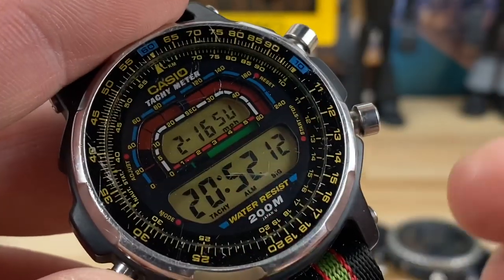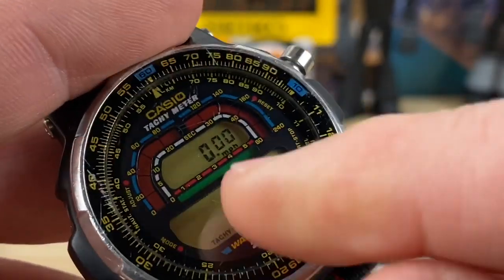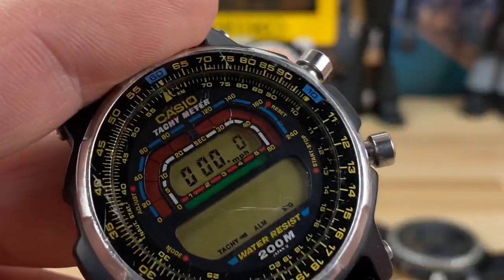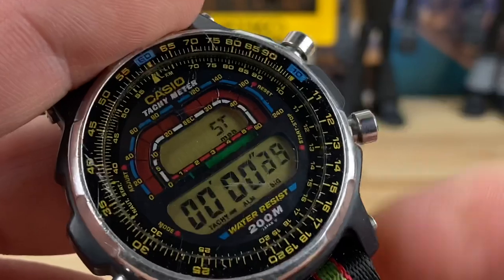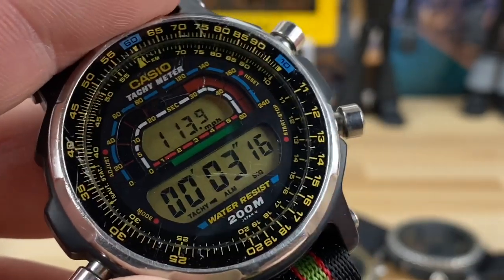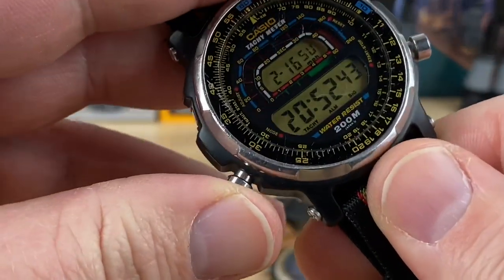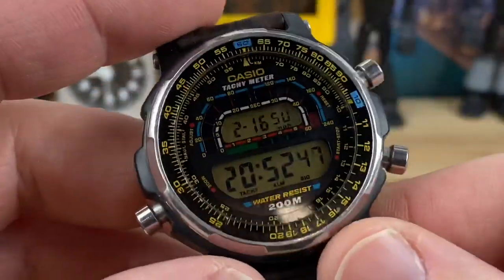There's also an alarm function — you can set your alarm and the beeper is actually pretty loud. You have day and date display, so right now it's showing February 16th, Sunday, and your time. When you're in the tachymeter mode and you put in a value — say one — and then run the stopwatch for a few seconds and stop it, it'll display something like 113.9 miles per hour, but I don't fully understand what those input values mean. I'll put a link to the PDF in the description.